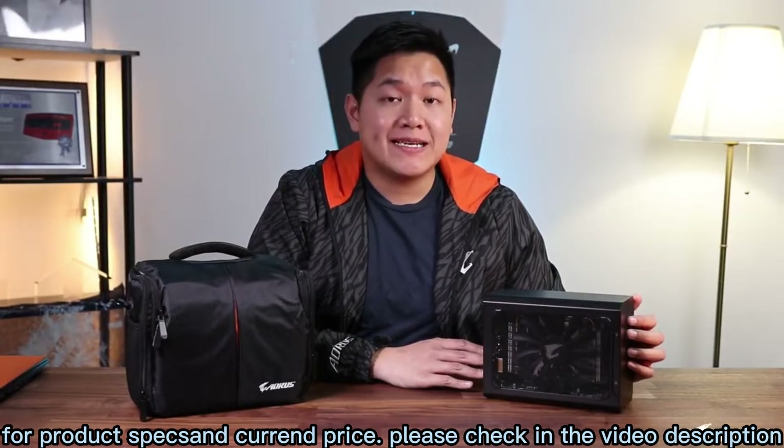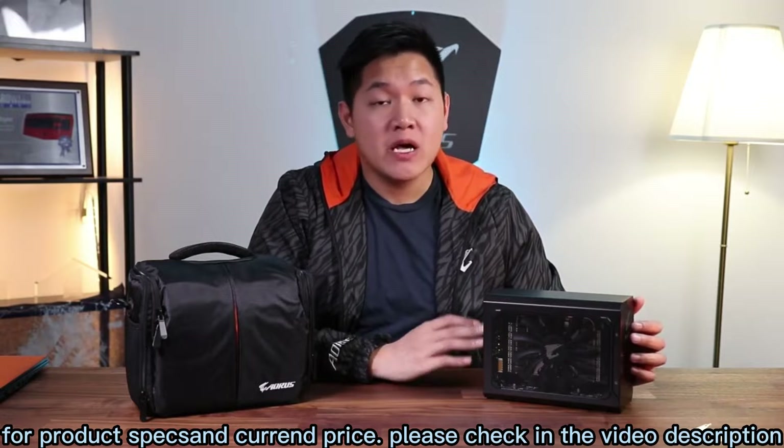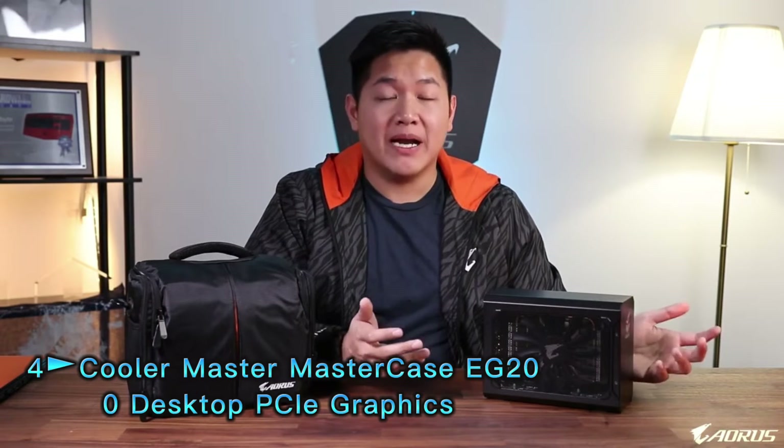That wraps up this first look at the Aorus RTX 2070 Gaming Box. If you're interested in picking this up, you can find it for $649.99 on Newegg as well as Amazon — purchasing links are in the description below.